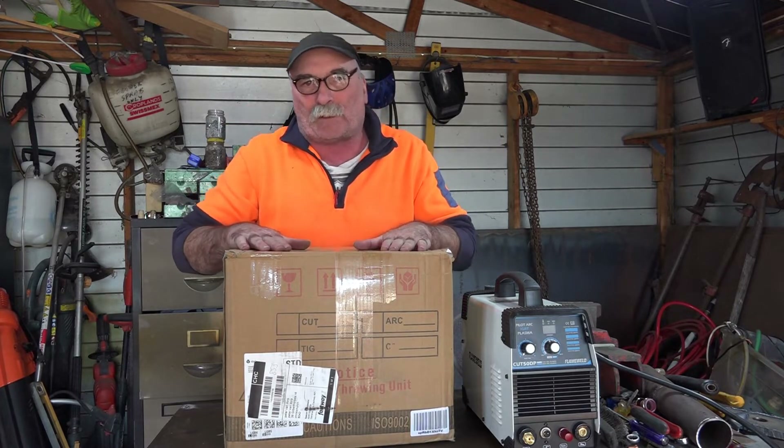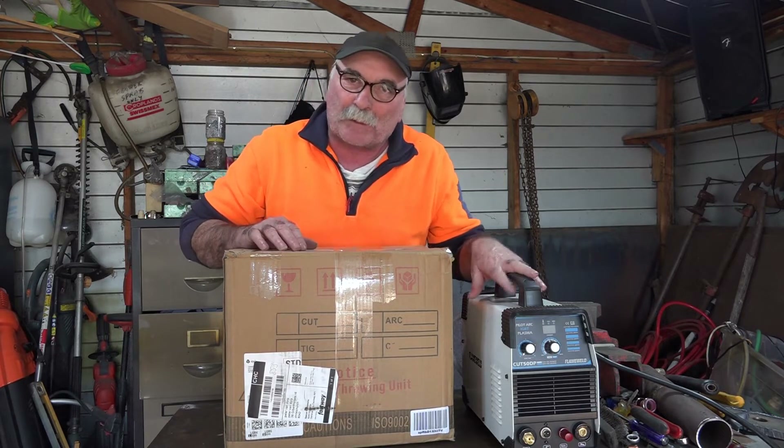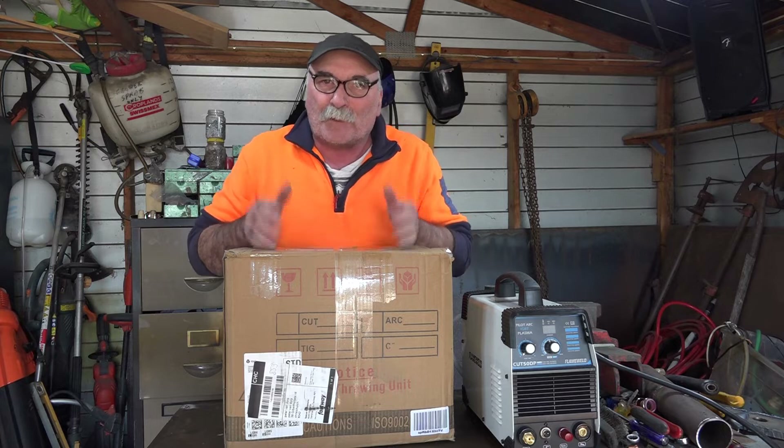Anyway guys, that's what this video is about — what comes in the box for a $225 plasma cutter. And this one's a little bit different because it actually comes with the big P80 torch, like I keep talking about if you've watched any other videos. So we'll see if this thing actually works, eh?